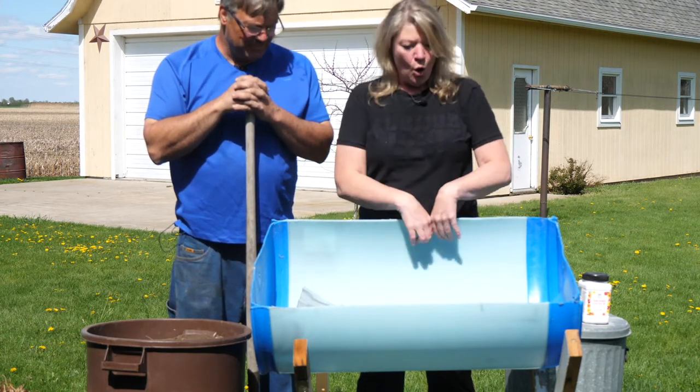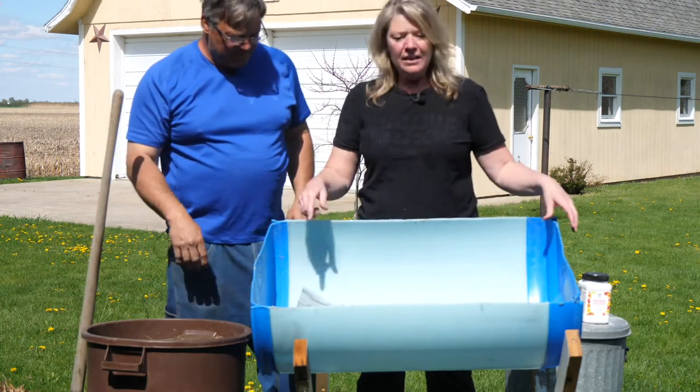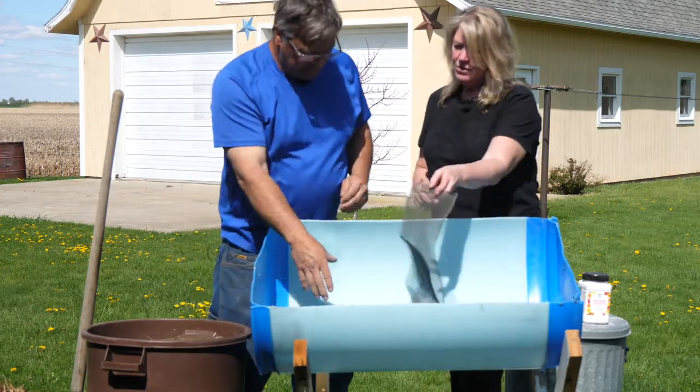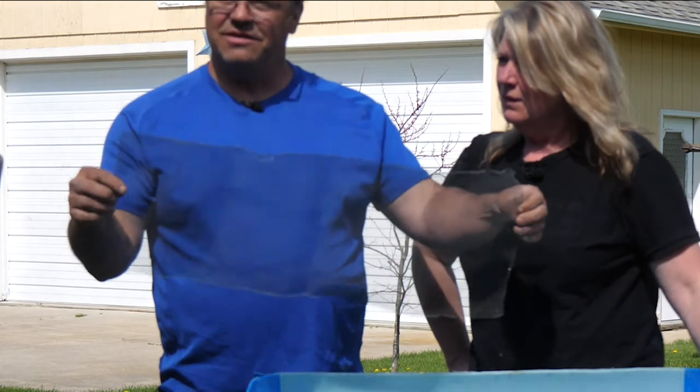We cut this 50-gallon drum in half — thank you so much — and he drilled some holes in the bottom of it. Now we found this screen. Bill, where did you get the screen? This is just out of a regular window screen.